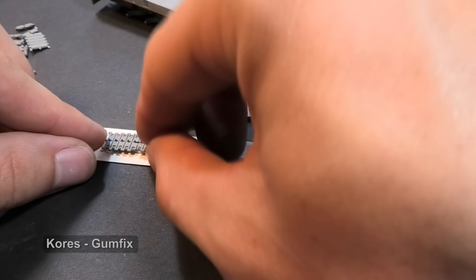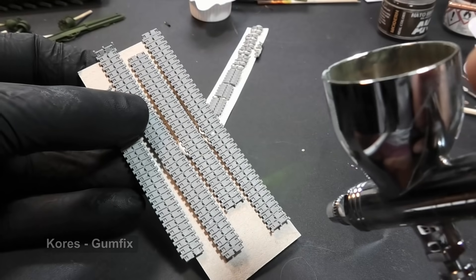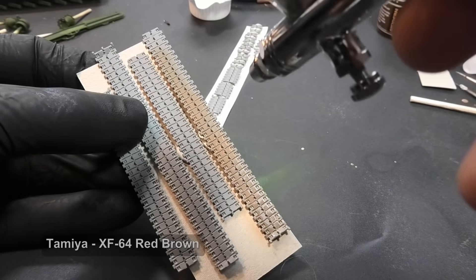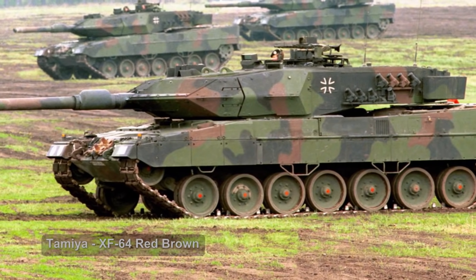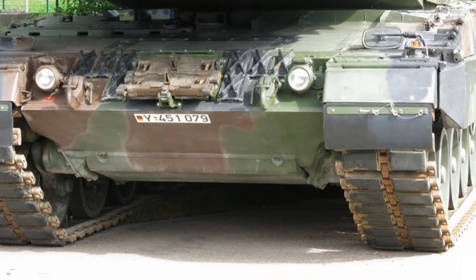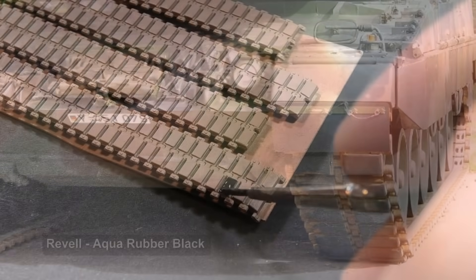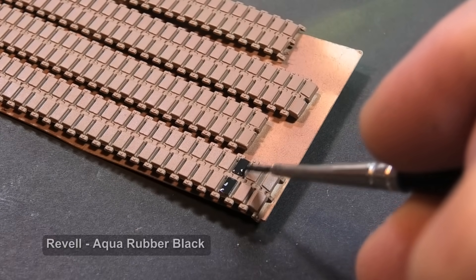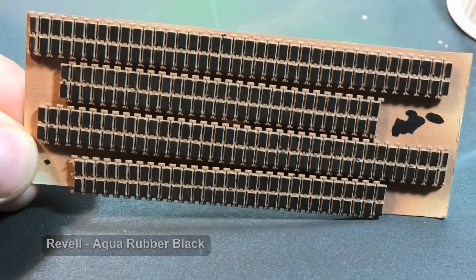I am sticking tracks to cell adhesive poster gum — handling them while painting is more comfortable. I chose a rust orange-red shade according to reference photos. You can also notice that each link has rubber pads. I am painting all of them with a paintbrush and Revell Aqua rubber shade. A few minutes later, the work is done.